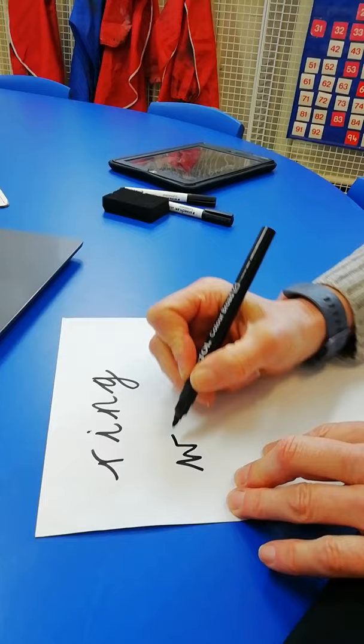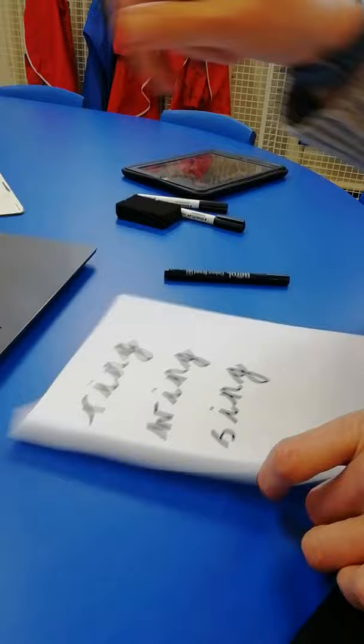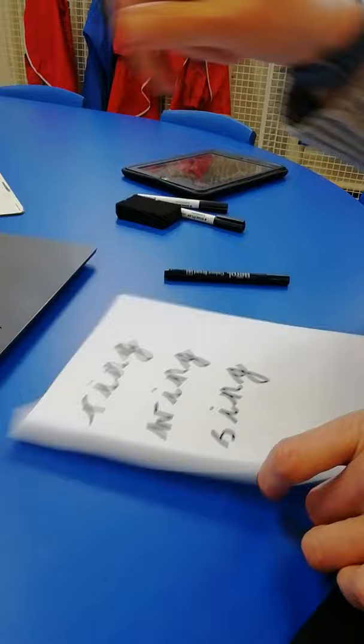So I'm just going to demonstrate how to upload a photo. For example, this was a task yesterday: choose three pictures and sound out the spelling. So I'm just going to show you what we're doing on the paper — I've done my three words — and what I do now is go to the screen.